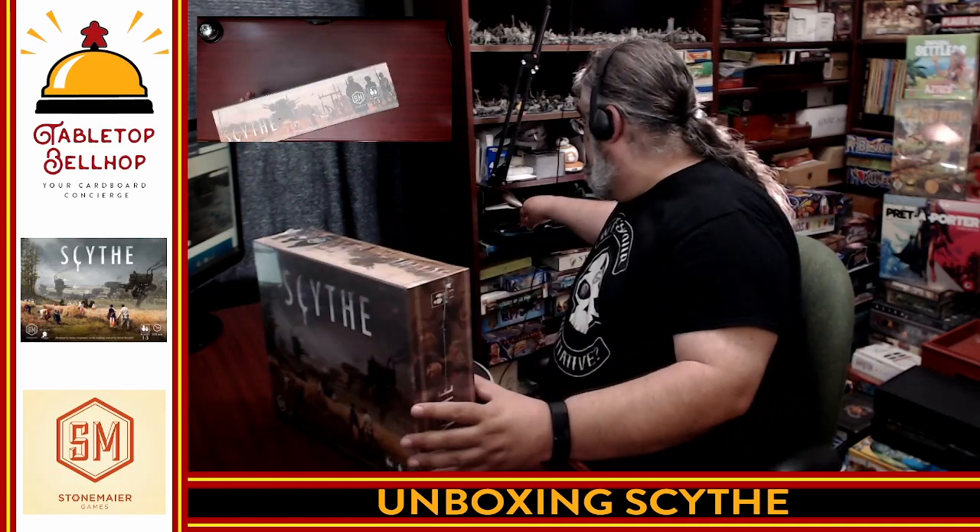So I'm going to start by cutting the shrink wrap off of this, which I only left on to basically prove that yes, indeed, I am just opening this.